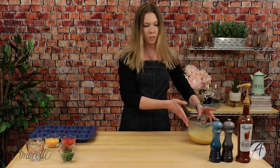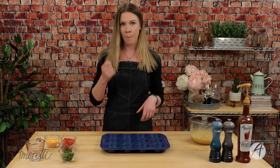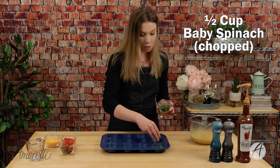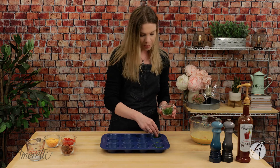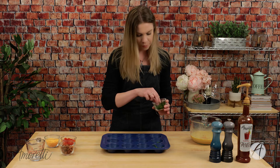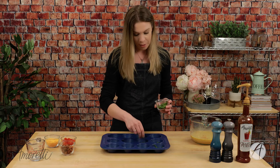After mixing our eggs, spices, and craft puree together, set that to the side and grab a muffin tin. I already have mine pre-greased — make sure you grease it so the egg bites pop out easily. We are going to layer it with some greens. I have baby spinach here. You could also use arugula, which would give it a little bit more of a spicy note. Spinach is more mild, making this great for kids too.